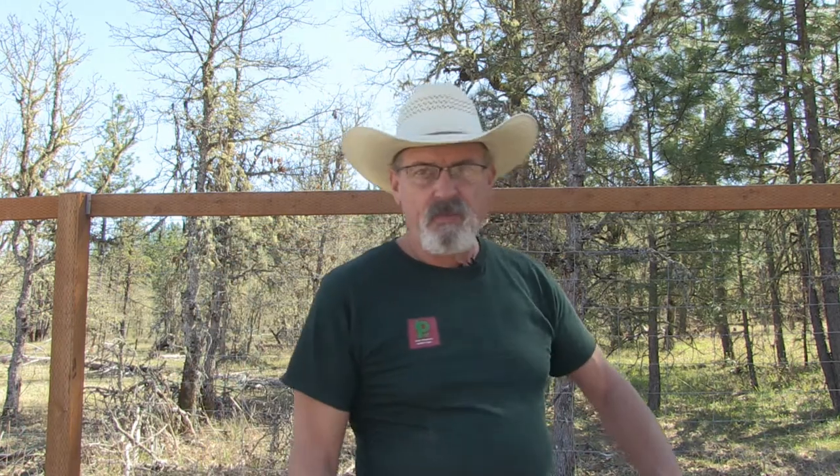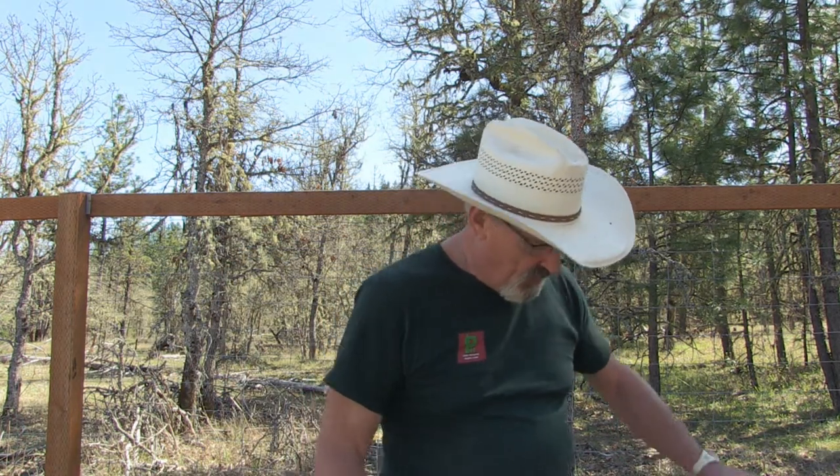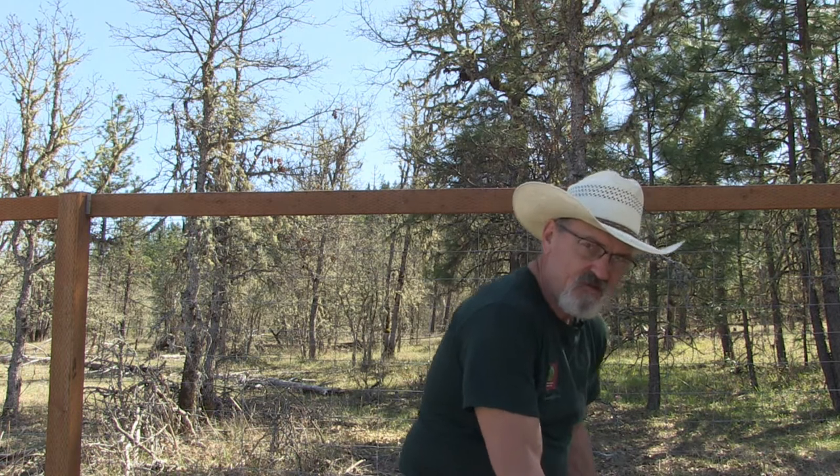I did purchase these frames from a local source — Shastina Millworks, located in White City, Oregon. Shastina merged with Mann Lakes, and now we have a local supply house where we can get most of our beekeeping supplies. For my beekeeping apiary, I purchased two of these eight-frame boxes, which will accommodate this flow hive.